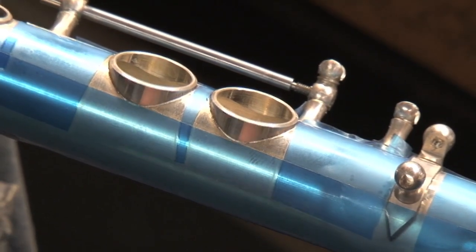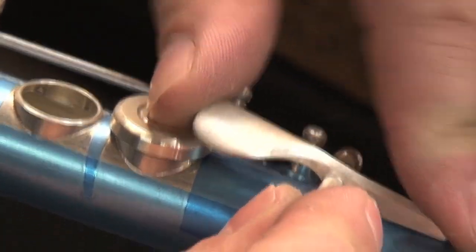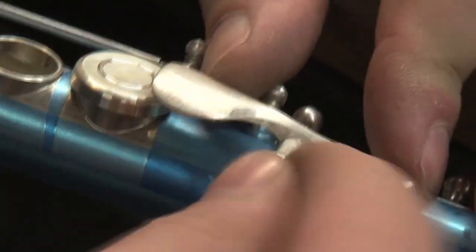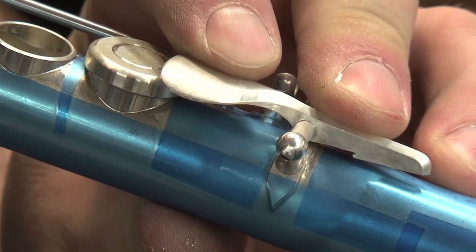We place the cup on a plug and then on the tone hole. It's a tight fit to hold it in place, and then we attach the key. The key is soldered in place.